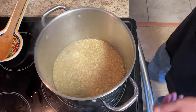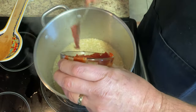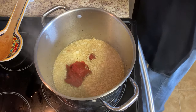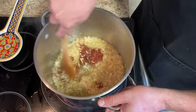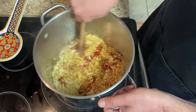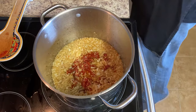Now we're going to go ahead and put in our tomato paste. Stir that around a little bit. Now we will add the tomatoes.